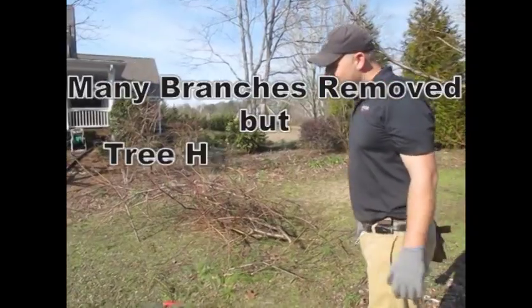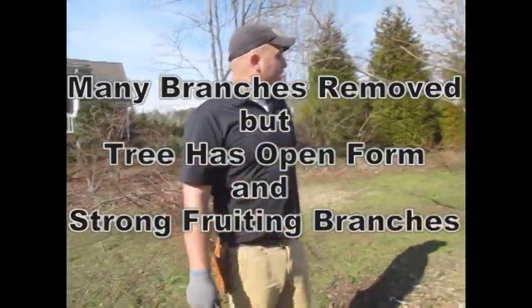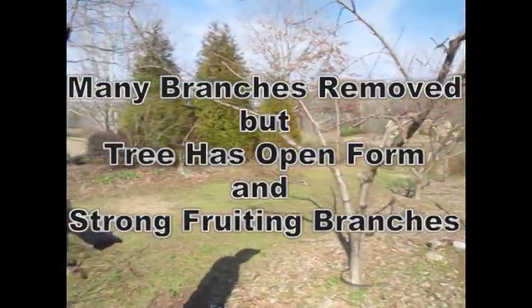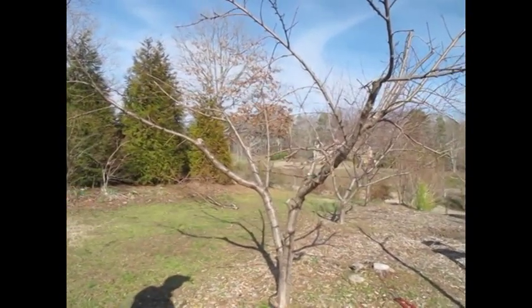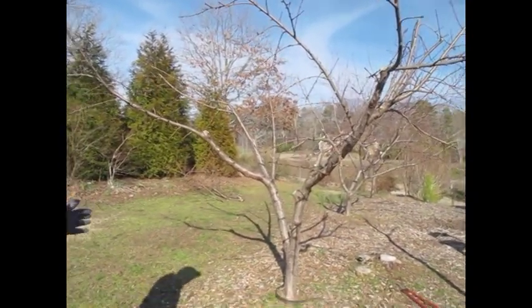We've got a big pile of branches here, and we've got a nice open-form tree left. I think this tree should respond well from this point when we get a late freeze.